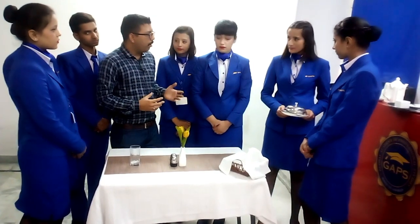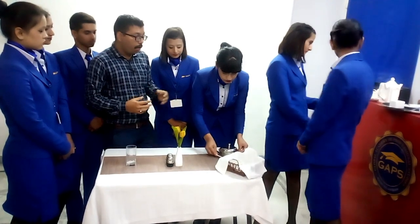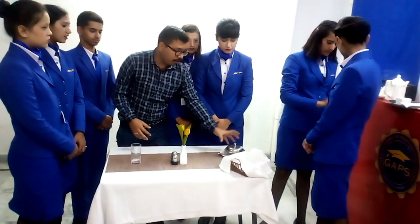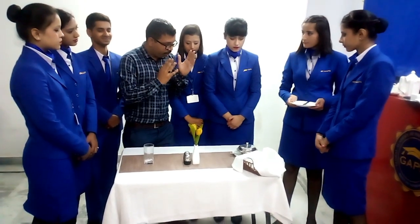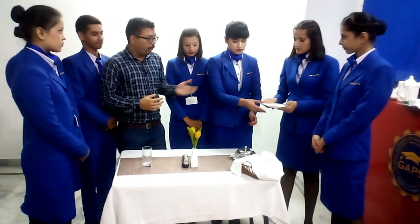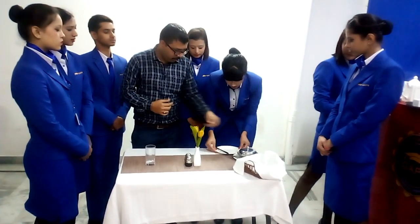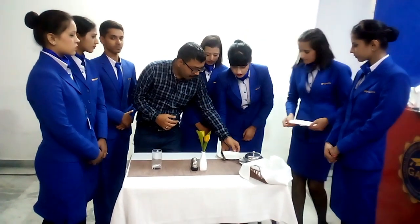For breakfast bread rolls and bakery items, you need to put butter dishes. This is the butter dish — you need to keep it with the butter knife and an underliner. For the breakfast rolls you also need a side plate and a side knife.